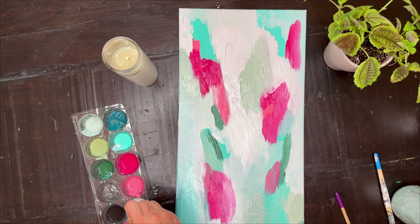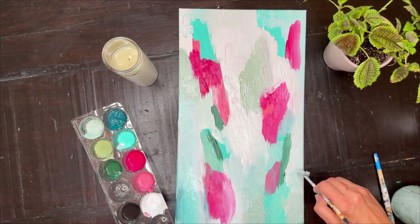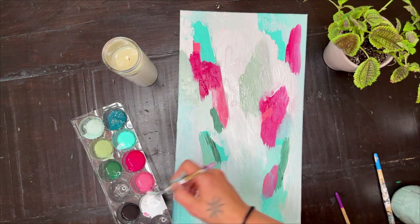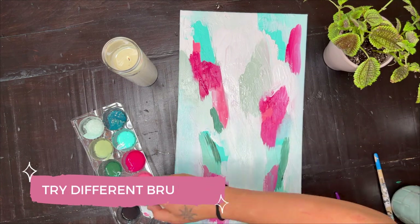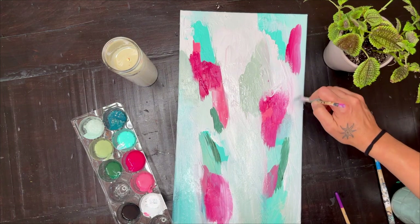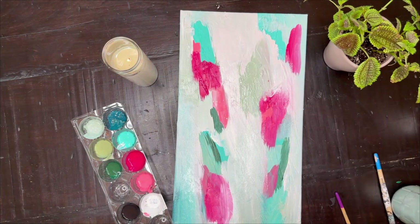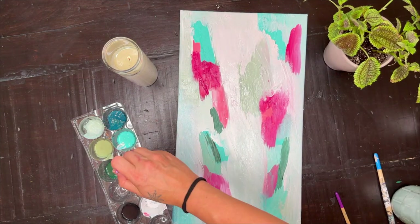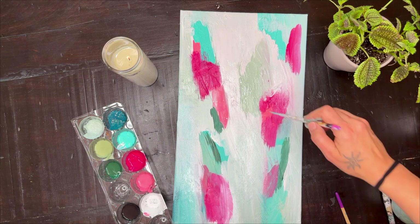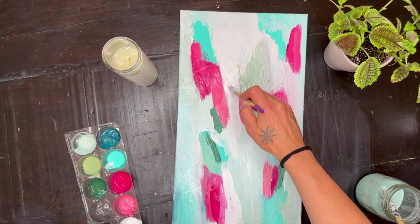I'm really loving the seafoam green and how it's blending in with the whites and with that aqua blue and the coral up along the sides. One thing I love to do is try different brushes, especially when the paint is not super wet and fresh but maybe it's been on there for a few minutes — it gives it a different look. The brush I was using was like a fan brush, almost how you would apply a highlighter in makeup.